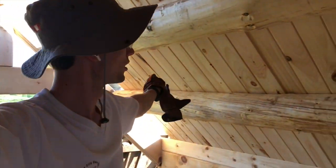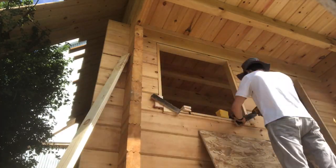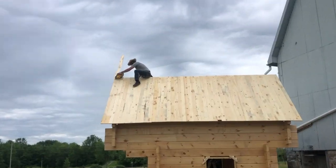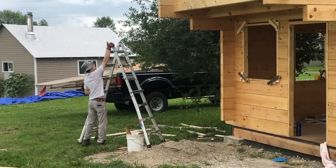Hey guys, so we finished all of this — the whole entire roof. Middle brother to the rescue.